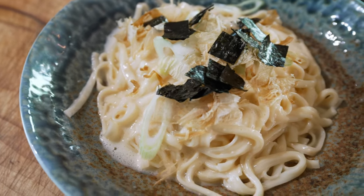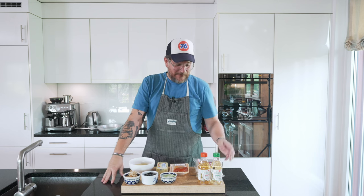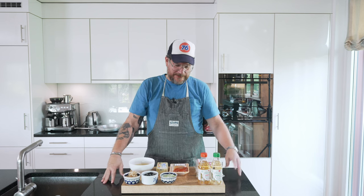Are you hungry? If so, you're in the right place. Today we're making mentaiko pasta. Welcome to another episode of Girl Girls — we're still on the itameshi trip, the Japanese-Italian fusion. We're making the mentaiko pasta, but not with pasta — we're making it with udon noodles.